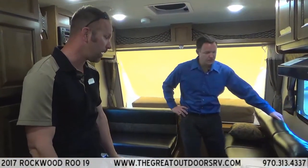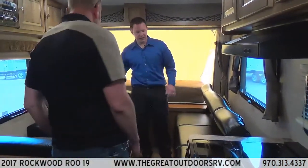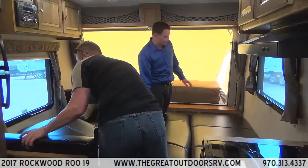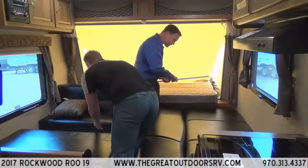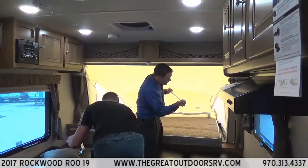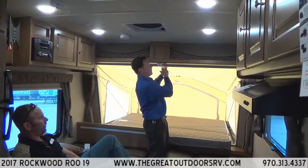The couches convert into beds nicely, and there's still a bit of walking room in between. To set it up, it's just a long pull and you're done.